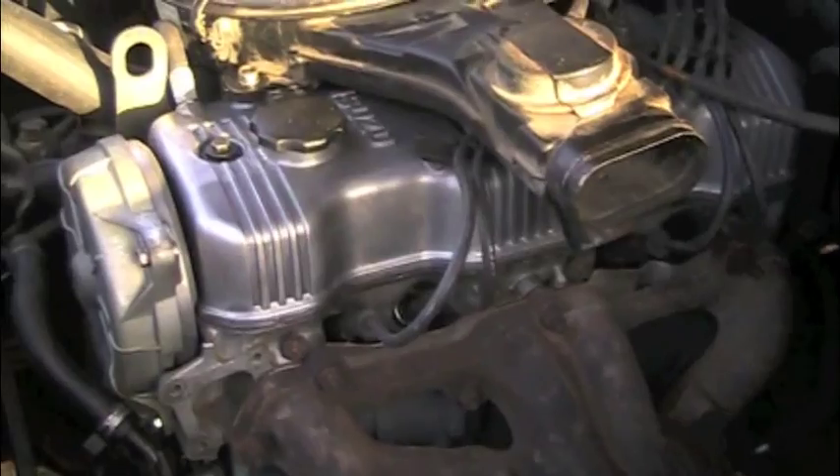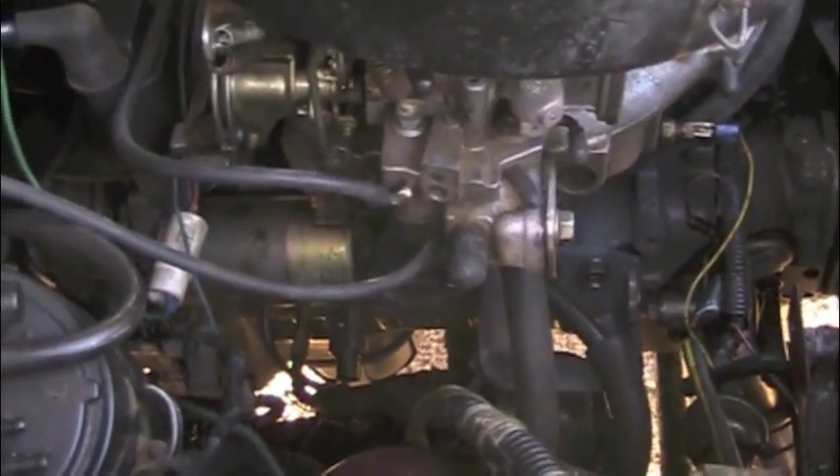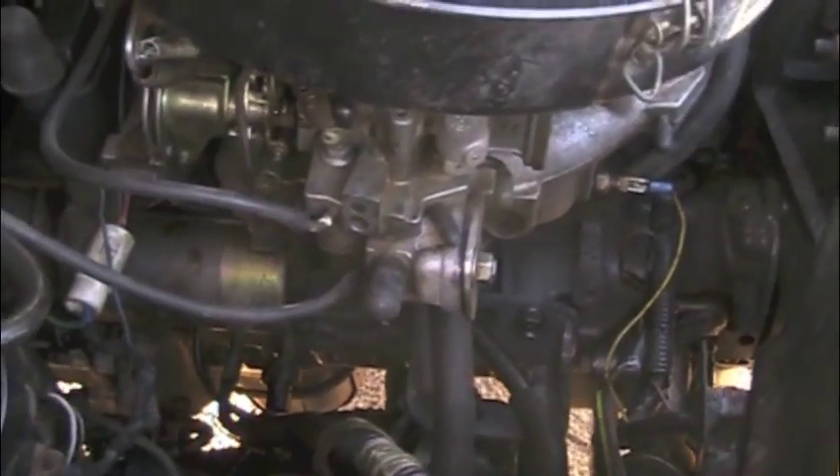It's a stock 2.6 intake and carburation from an earlier 2.3 model. It uses a mechanical fuel pump.